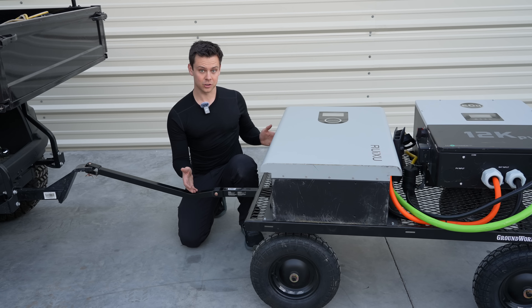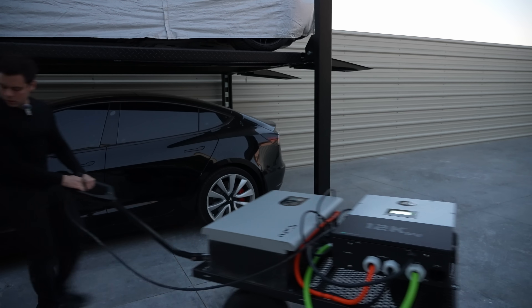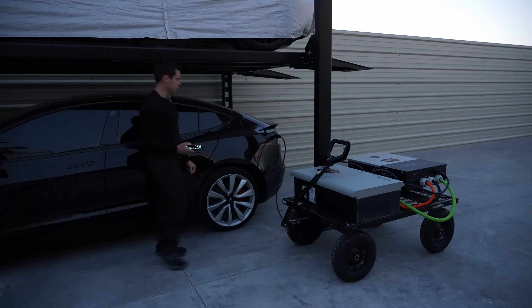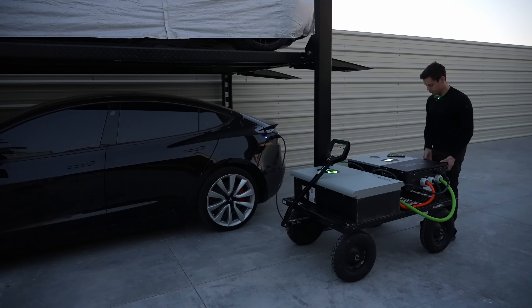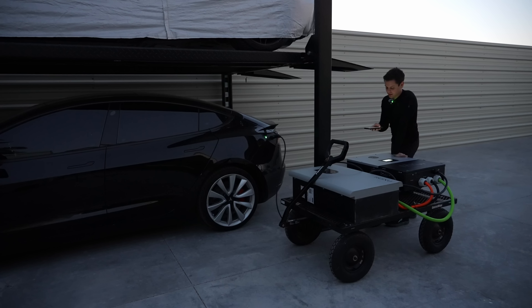The cart I bought from Tractor Supply and it's rated for 1,400 pounds, which is plenty for some batteries and an inverter. I had the breaker off at first, but now we are charging — doing 32 amps straight into the Tesla. This car does 4.5 miles per kilowatt hour, and if we multiply that by 16 kilowatt hours we get 72 miles.